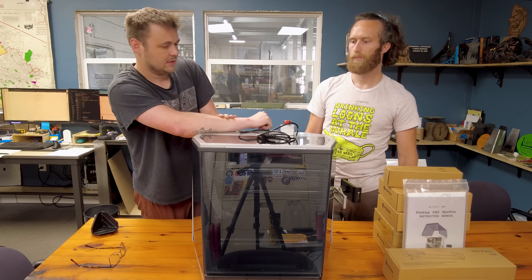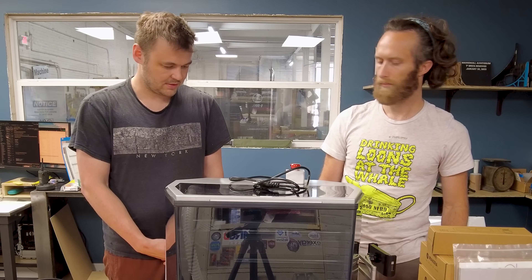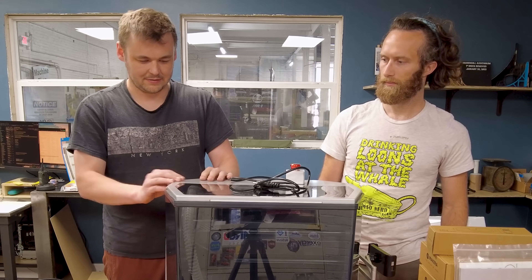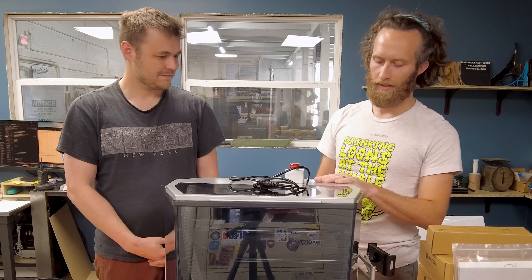I don't know if it's exclusive to only respond to that software, but immediately just trying to take it out of the box I was like, oh — this thing's stout. Mostly metal. I'm very excited because my previous experience with a desktop CNC router, it was a 3-in-1. It had a lot of movement to it.